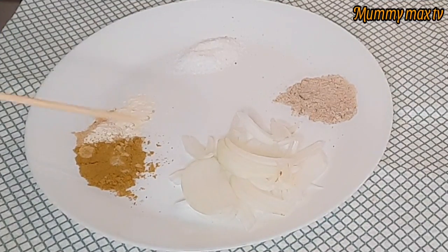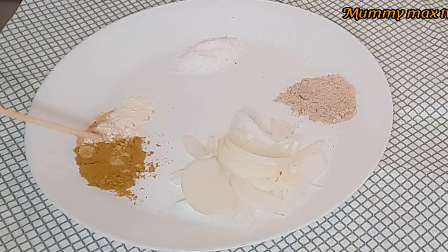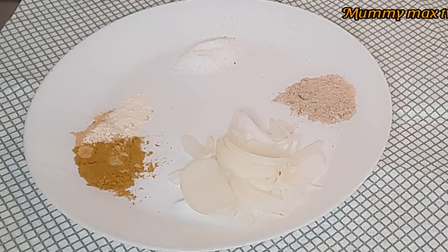In there I have some sliced onion, Maggi seasoning, some salt and curry powder, ginger powder and garlic powder. I'll be using this to season my fish.